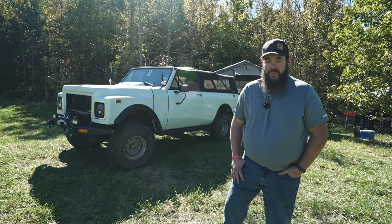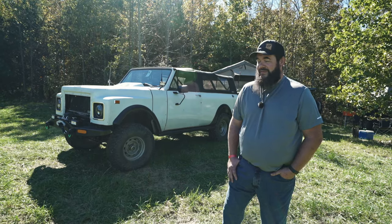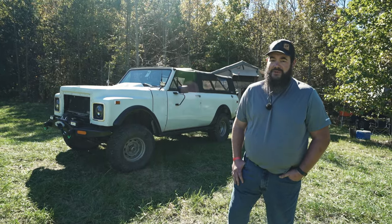Hi, I'm Andy Blanchard from East Liverpool, Ohio, and we're here at the James River State Park rooftop tent rally for 2020. I'm going to take you around my 1977 International Scout Traveler.